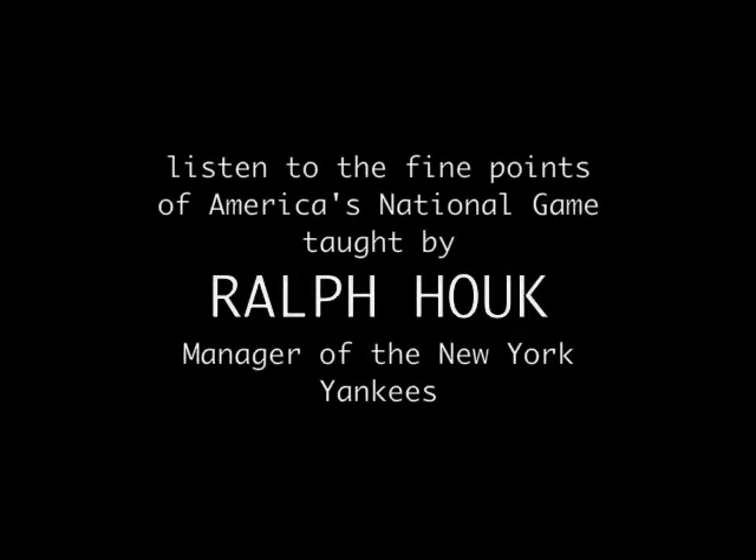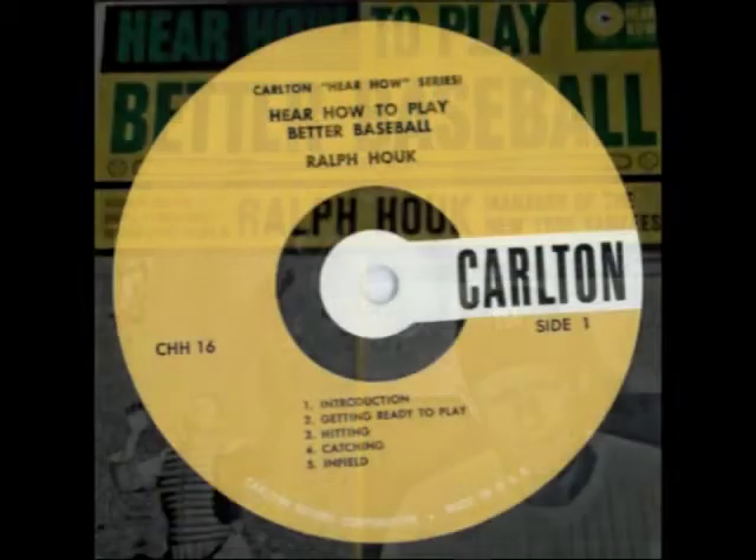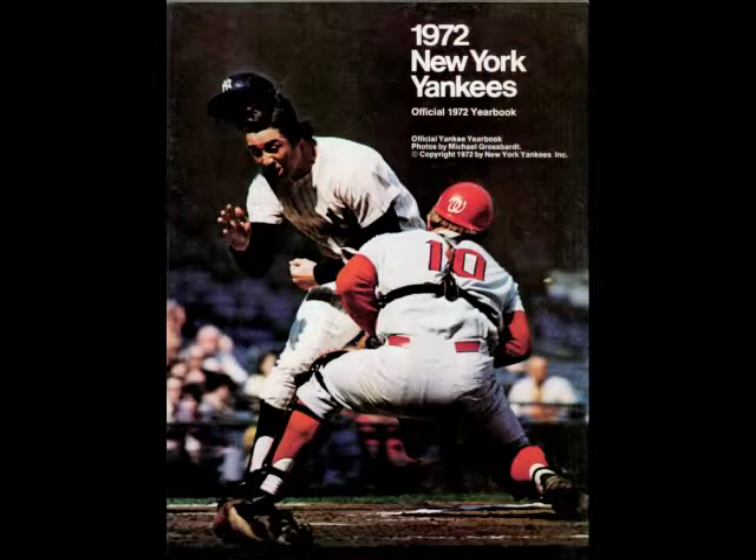We've touched on a few of the elementary things, but we haven't said anything about base running, which is a very important part of good ball playing. You become a base runner immediately after you have hit the ball. You can be a good base runner and very essential to your ball club without being a base stealer. Some of the best base runners in baseball today are not good base stealers.